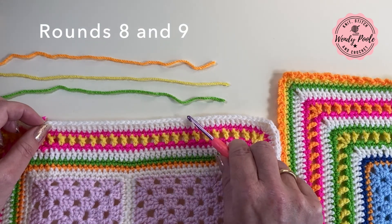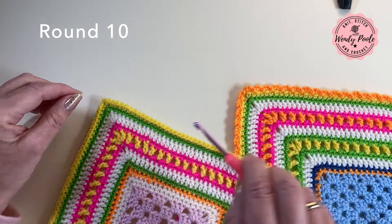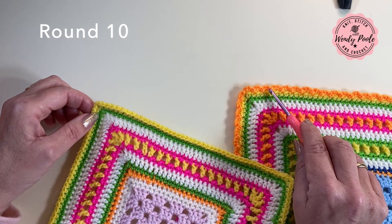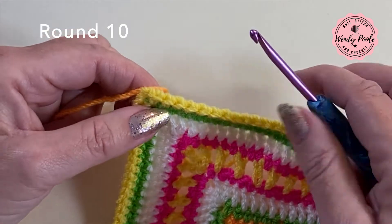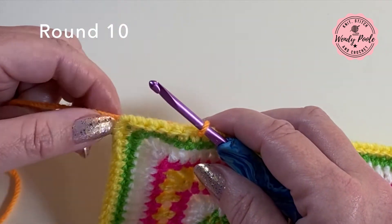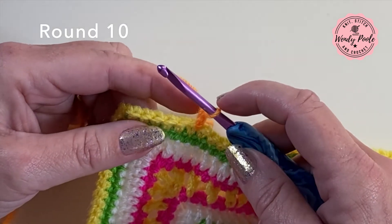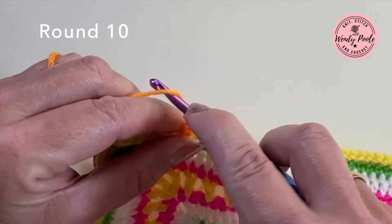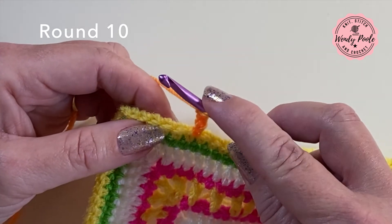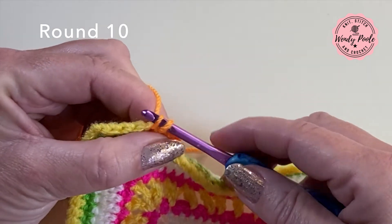I'm back after working rounds eight and nine — both rounds made using double crochet stitch, and in each corner space one double crochet, two chain, one double crochet to turn the corner. Now I want to work round ten, the lovely little scalloped edging. I'm popping my hook through both sides of any stitch, pulling the yarn through, making one chain to secure it. Then I'm making three chain, missing the next stitch, and in the following stitch working one slip stitch — which is hook through both sides, yarn over and pull all the way through to one loop.